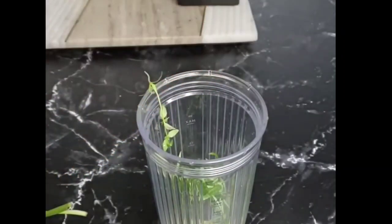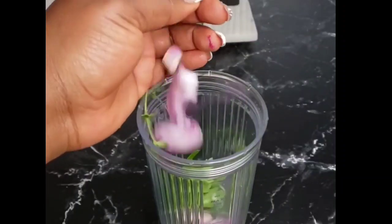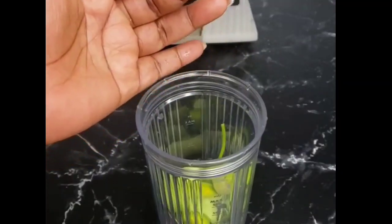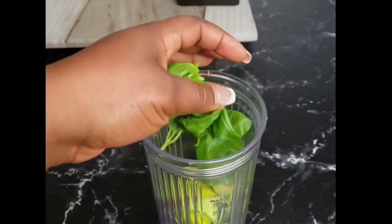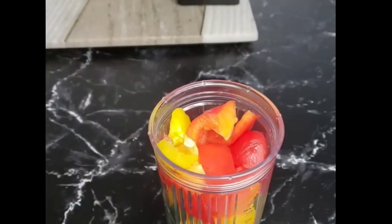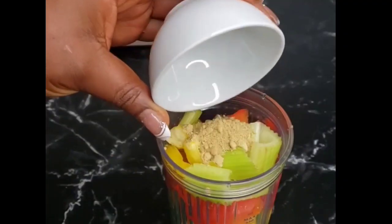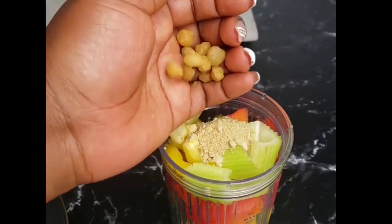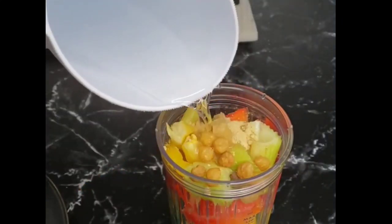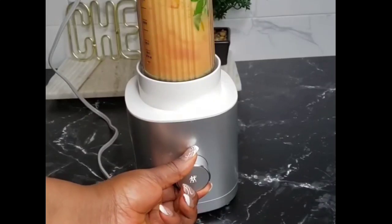garlic, parsley, onion, thyme, leeks, basil, some fresh bell peppers, and celery. Normally you're going to be using some fresh ginger, but I don't have that at the moment so I'm using dried ginger, and some jangsa seeds. You want to add in a little bit of water and blend that until it is smooth.